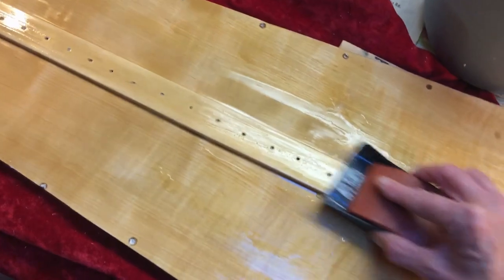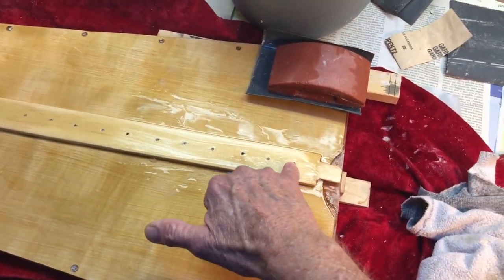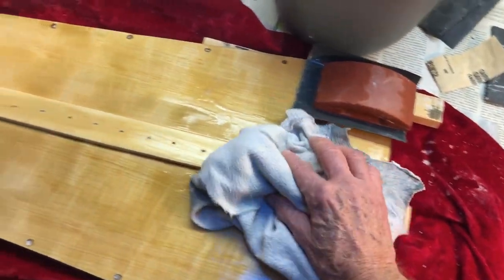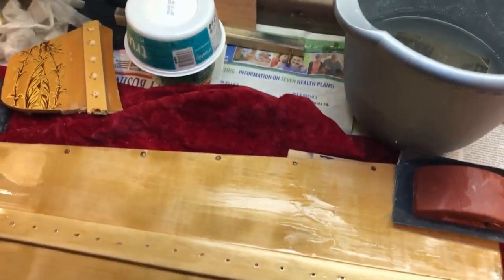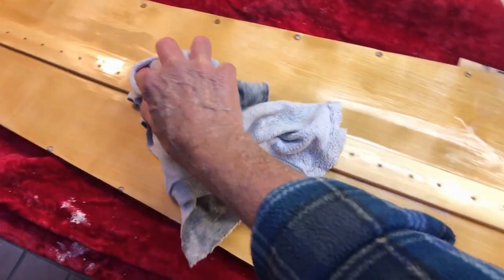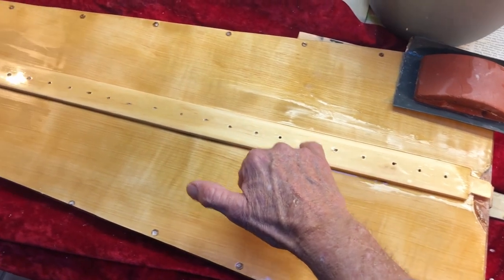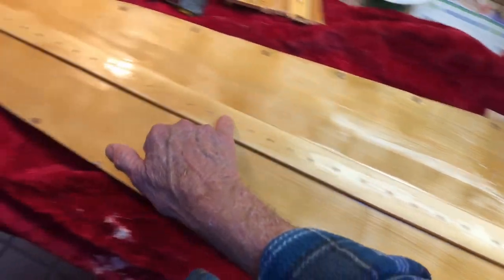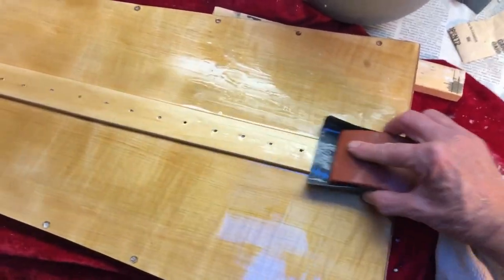After I get all the clear done, then I'll order the eyelets. I'm going to call Robinson's Harp in San Diego and talk to somebody there. I'll ask them what they recommend for eyelets for this thing — what size, whether they've got to be bigger at the bottom and graduate to smaller ones going up, since they have three different size eyelets.